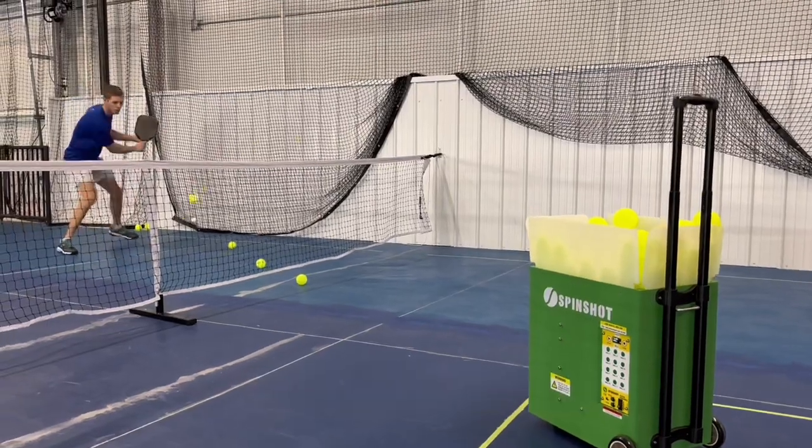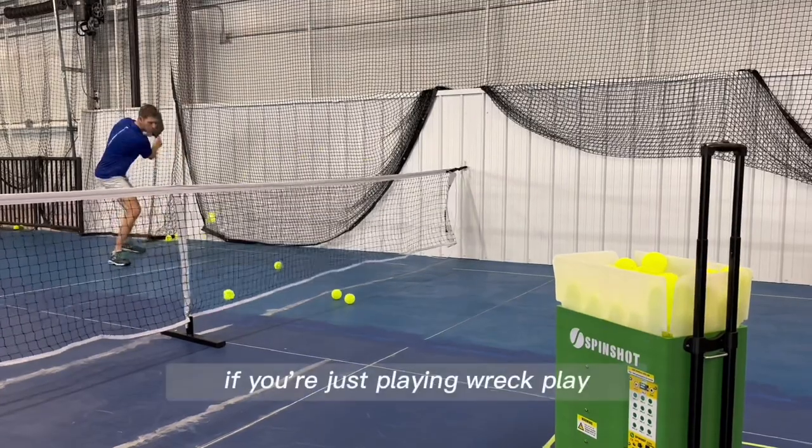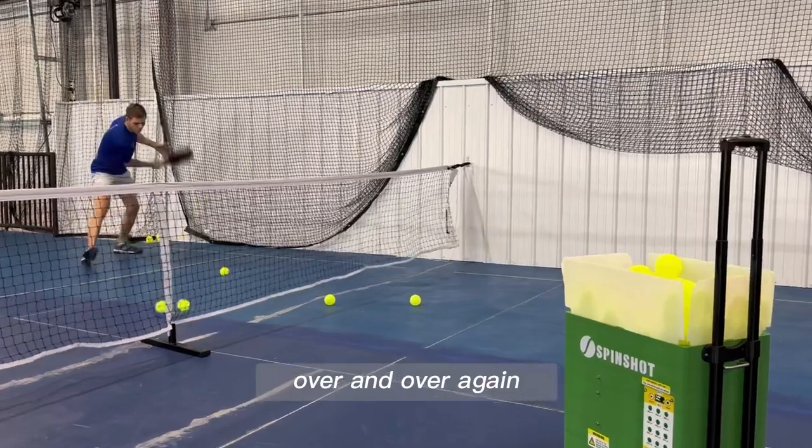A little something fun I like to use the ball machine for is working on new shots. This is a shot that pros have recently started using, and it's hard to get good at it if you're just playing recreational play — you need to drill it, hitting this shot over and over again.